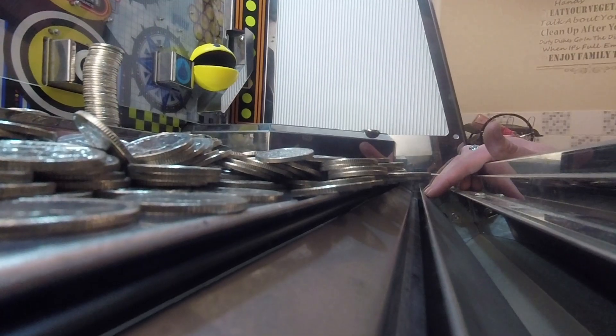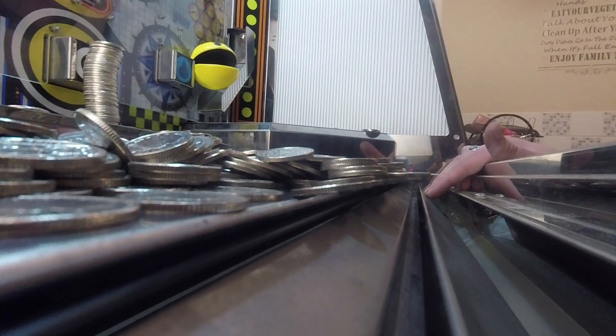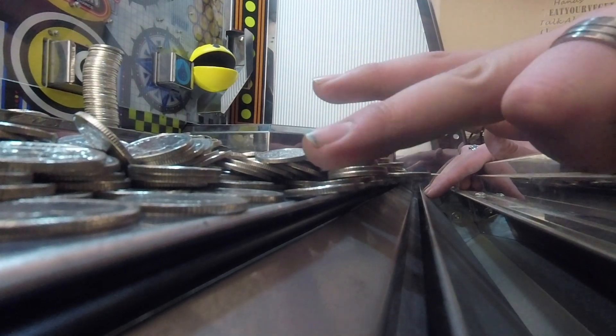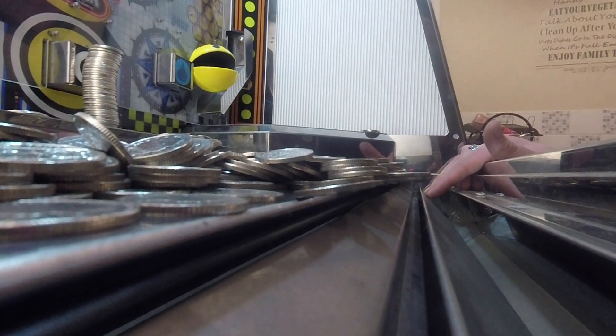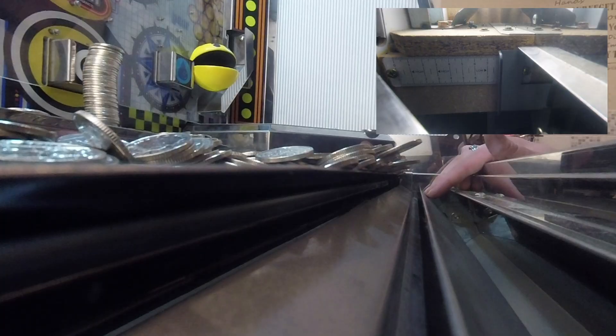What you'll notice with the coin pusher is that there is a lip at the front which actually changes the amount that the coin pusher pays out. To put this into perspective, watch the lip at the front. At the moment it's set to the lowest possible height — sitting at about 10 degrees elevation. In order for the operator to make a greater profit, you want to make sure the lip on the machine isn't set too high, because a greater elevation makes it much harder for coins to pay out.